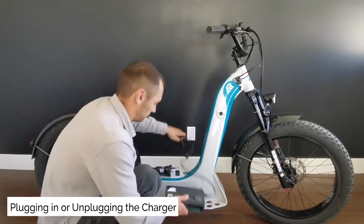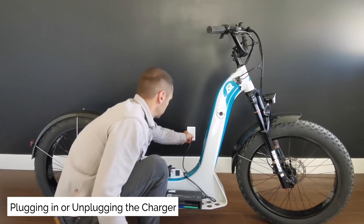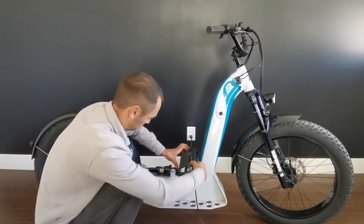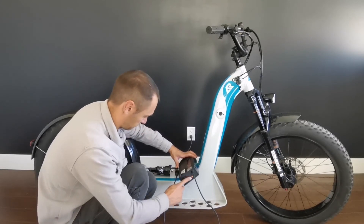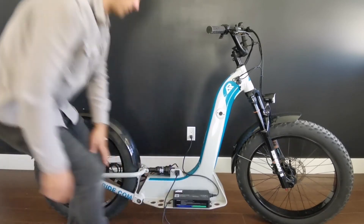Plugging in or unplugging the charger. Grab your charger and plug it into the wall outlet. Take the rubber cap off the charger port and plug the charger into the A-Ride. When the light on the charger is red, it's not charging. When it's orange, it's charging. And green means it's fully charged.